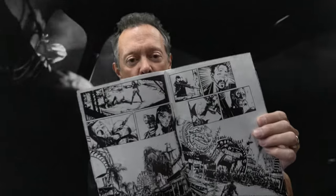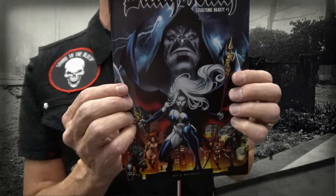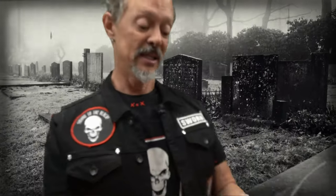So much of what I enjoy is in black and white — for example, some of the stuff you're seeing back here from my favorite movie. Check out this cool work by the one and only Joel Gomez. Here is the black and white edition of Lady Death Cataclysmic Majesty. What's kind of cool too is this is an exclusive cover — this is the only way we've presented this cover by Diego.